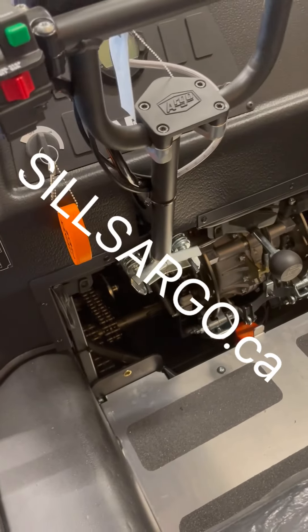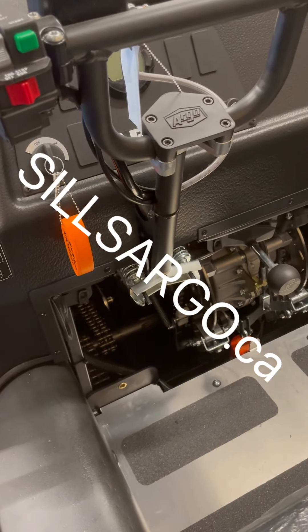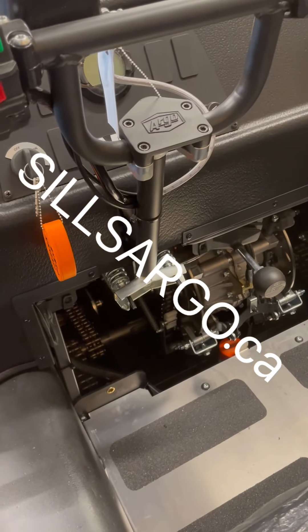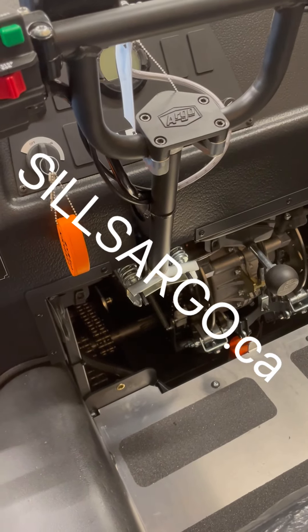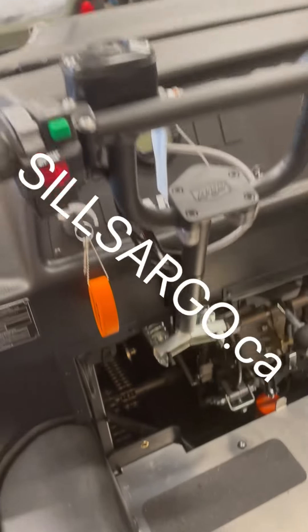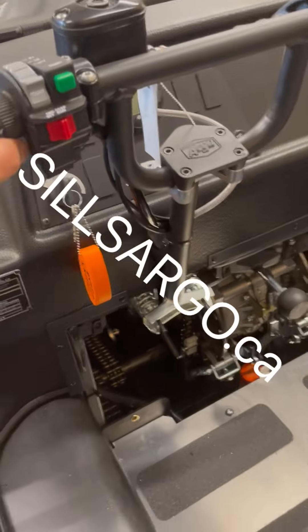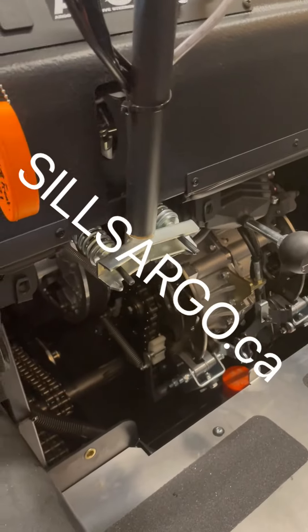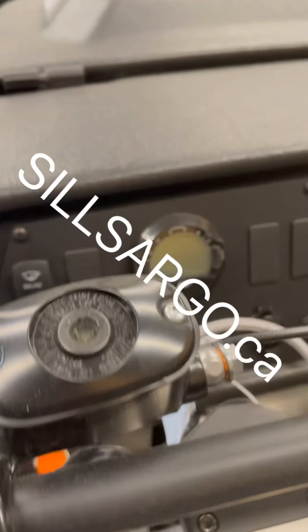It's nothing magical — it just cushions your brake. For new Argo operators, it smooths out the steering by cushioning the brake application as you turn, as opposed to directly jamming your brake on. So don't confuse APS — Argo Progressive Steering — with anything else.